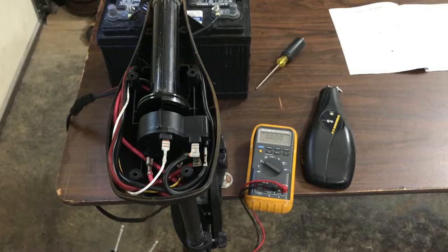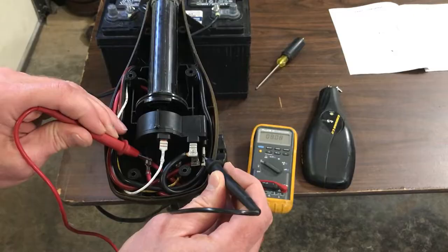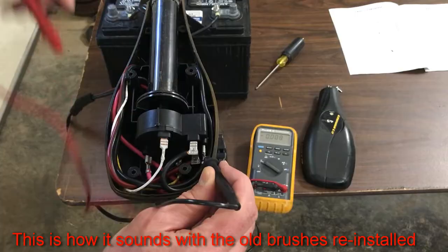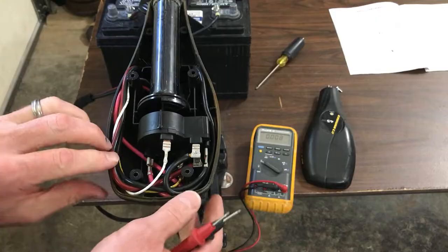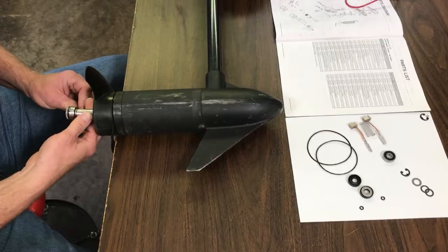Since I already took this motor apart and put it back together, the motor is going to run, so I'll put it on speed one and check the voltage on the outputs. At speed one it's 8 volts, speed two is 9.5, speed three is 10.76, speed four is 11.25, and speed five should be full voltage. That's the first thing to check to make sure your switch is good, and after you prove that, we'll move on to the motor brushes.